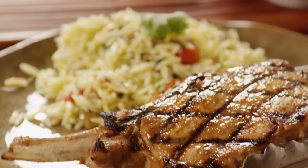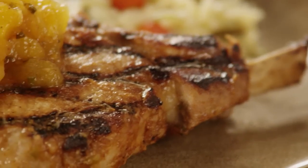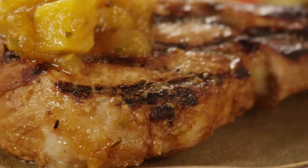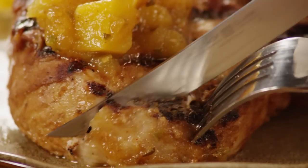All Recipes member Eve Eleven shared this recipe for tropical grilled pork chops, which she described as marinated pork chops grilled to perfection and topped with a spicy salsa, starring pineapple, mango, and applesauce.